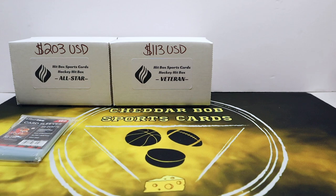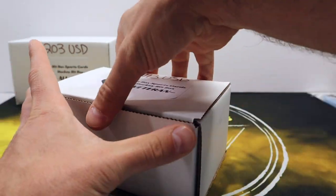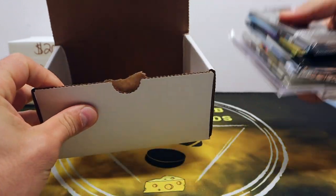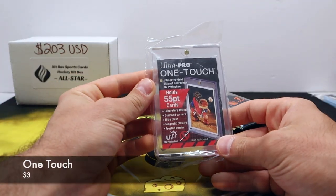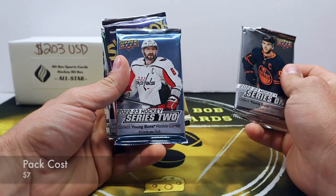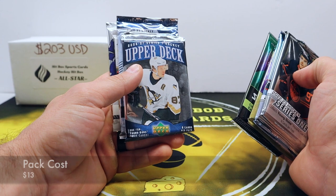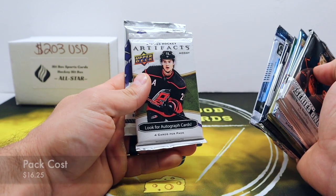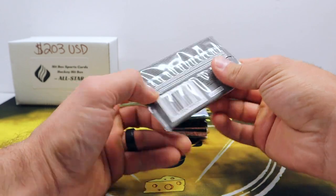Not much going on there, but again a very cheap price point and you always get the sleeves or some kind of supplies. Let's go Veteran — $113 US for this box and see what we can get. Our supply for this one is a 55-point one-touch, always good to have. Pack lineup: 22-23 Series One, 22-23 Series Two, another Metal Universe, 21-22 Synergy — I like that stuff — 06-07 Series One going way back, 20-21 O-Pee-Chee Platinum, 22-23 Artifacts, and 2019-20 SP Authentic.